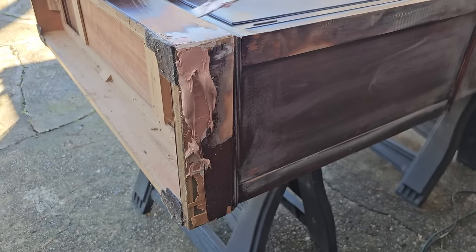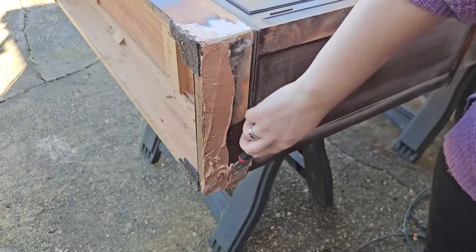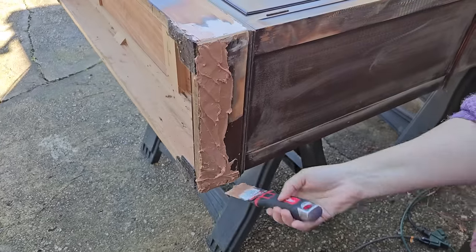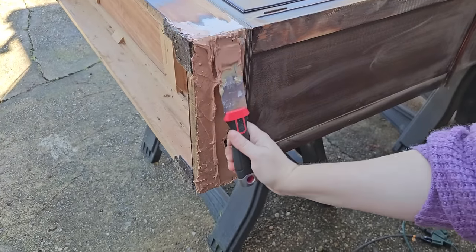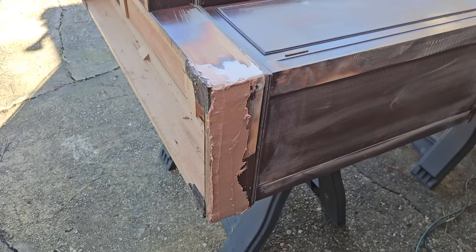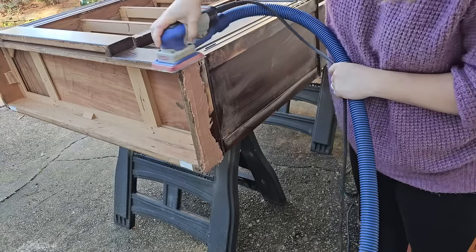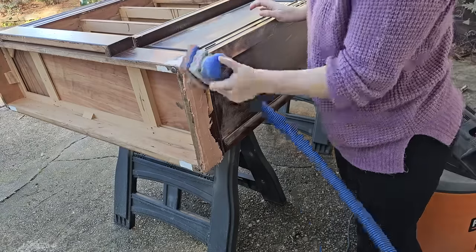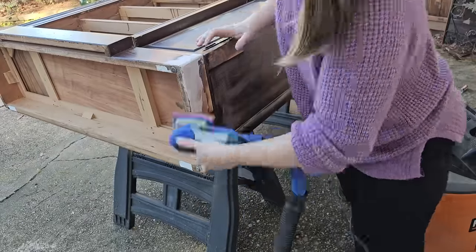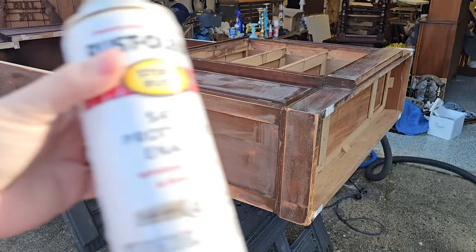It was time to put the Bondo on the really damaged part, which was kind of hard since I was experimenting with it for the first time and didn't do a perfect job. That's okay — it just took a couple layers and redoing it. I put the Bondo on, let it dry for about 30 minutes to an hour since it's humid here, and then went back and sanded it nice and flat. All I did was make sure it was flat. Nothing special.